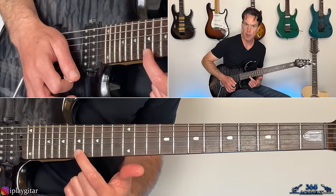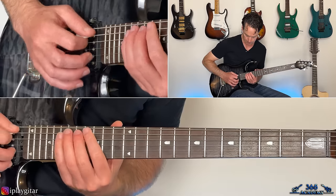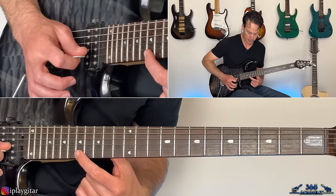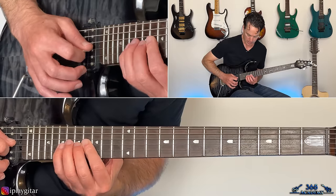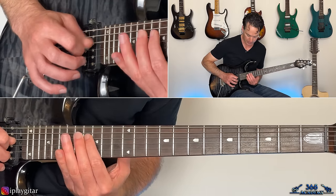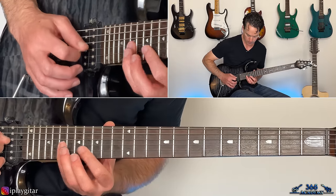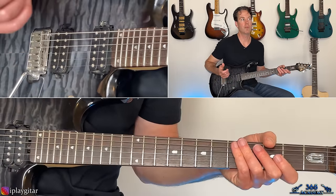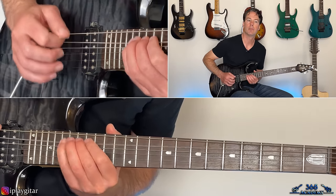Then go back up to the 17th fret on the high E, then 20, 19, 17 on the B; 19, 17, 16 on the G; same thing on the D — 19, 17, 16; ending at the 19th fret on the A string with that E. If you want to pick all those notes, start with the upstroke — just a little tip to make it a bit easier.